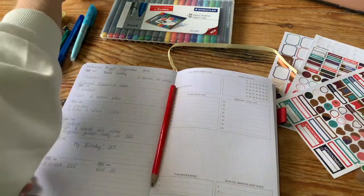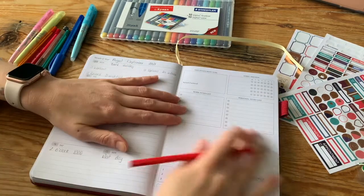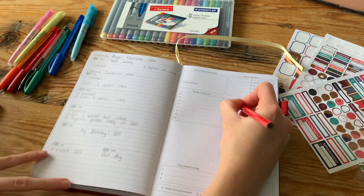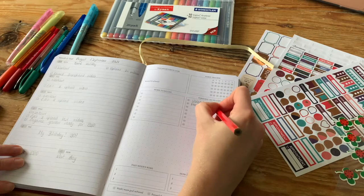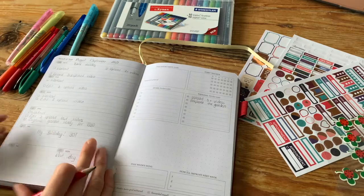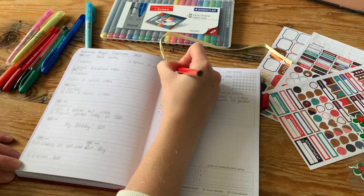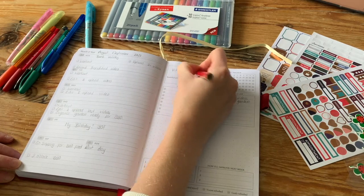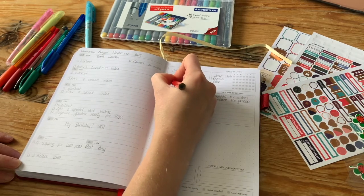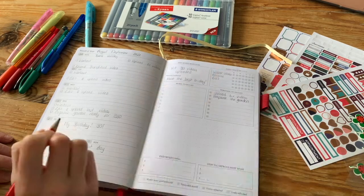The first thing I'm doing is writing in all my important things and then my schedule for the week. As you can see I already made a mistake, so let's try that again. I'm doing my personal to-do list and I've got the habit tracker above that. I'm writing my reward — I think it was just to have a great birthday, because it is my birthday week this week!